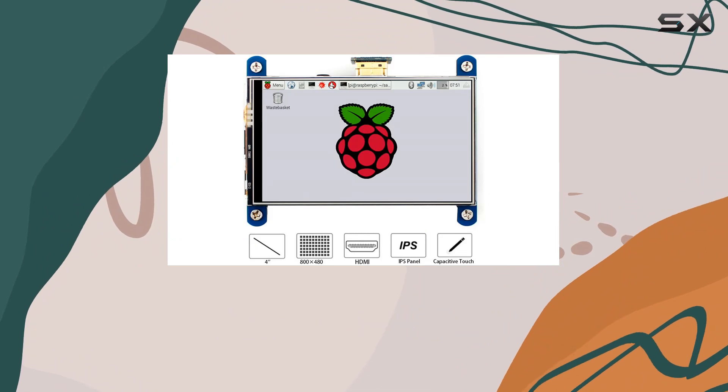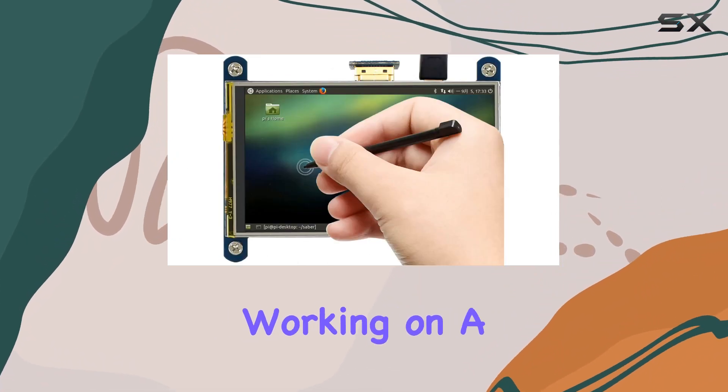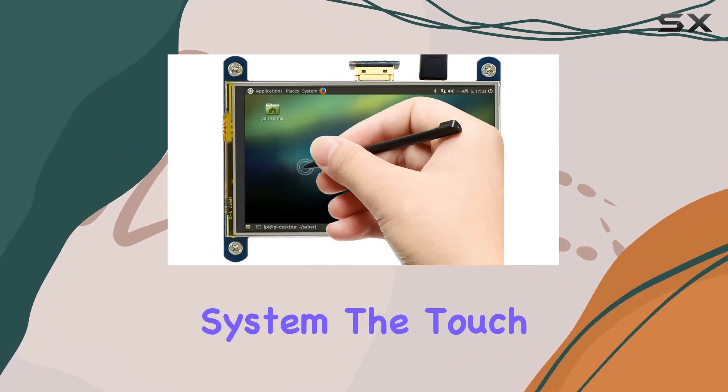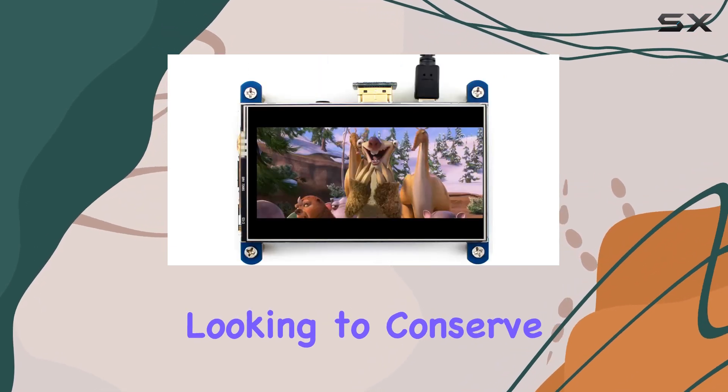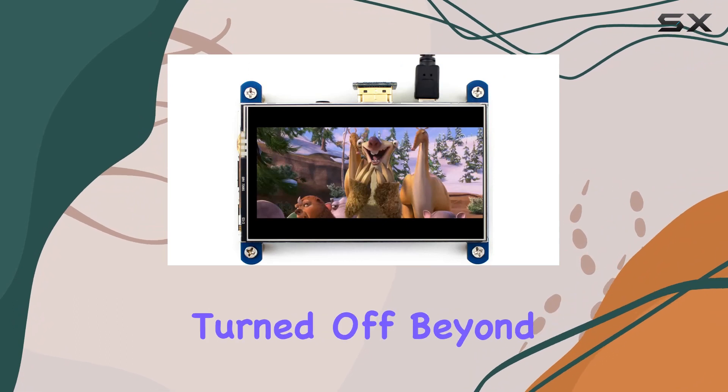adding an interactive dimension to your projects. Whether you're working on a DIY gadget or a multimedia system, the touch functionality opens up new possibilities. And if you're looking to conserve power, the backlight can be easily turned off.